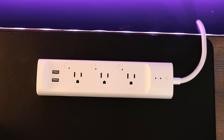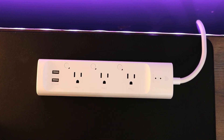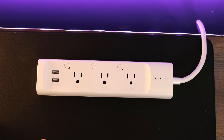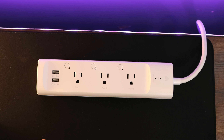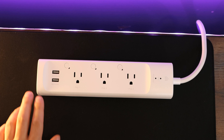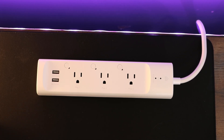We'll take a look at the TP-Link CASA Smart Power Bar. Model number is KP303. We have three individually controlled smart outlets and then two USB. It provides surge protection and voice controlled by Alexa or Google Assistant. The power bar could be controlled from anywhere using your smartphone and it operates on the 2.4 gigahertz wifi band. The power bar is $24.99 MSRP USD.